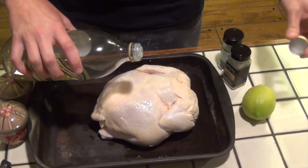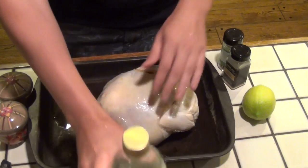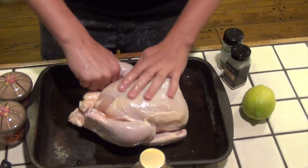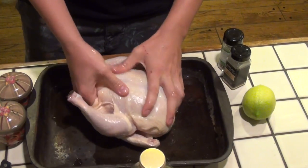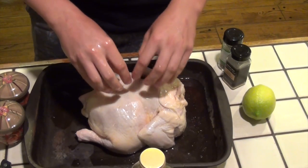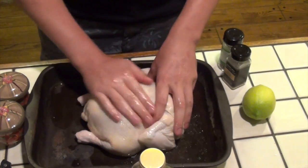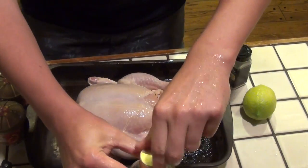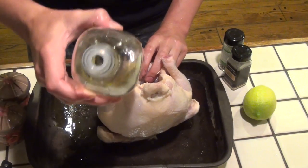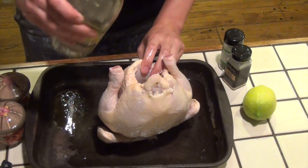First things first, we're going to take olive oil and pour it on the chicken — a nice generous helping — and rub that all over the chicken, making sure it's completely covered. This is going to allow us to place the chicken in the oven at 425 degrees for 20 minutes and really crisp up that skin. There's nothing better than crisp chicken skin. We're constantly going to be washing our hands because we're dealing with raw chicken and you don't want to contaminate your olive oil bottle or salt and pepper shaker.